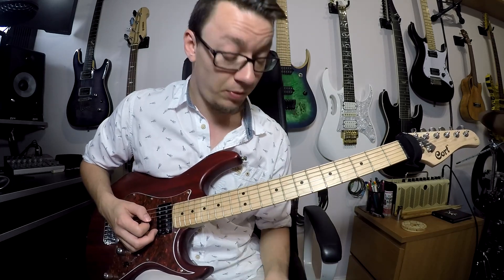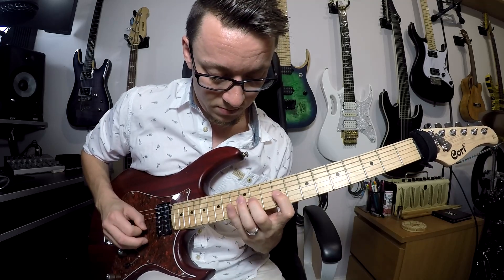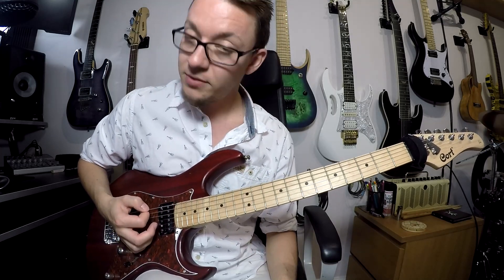This major scale is just an example — you can play it anywhere. You can use minor scales or anything you want, any positions you want. It's a nice straightforward six-note picking pattern.